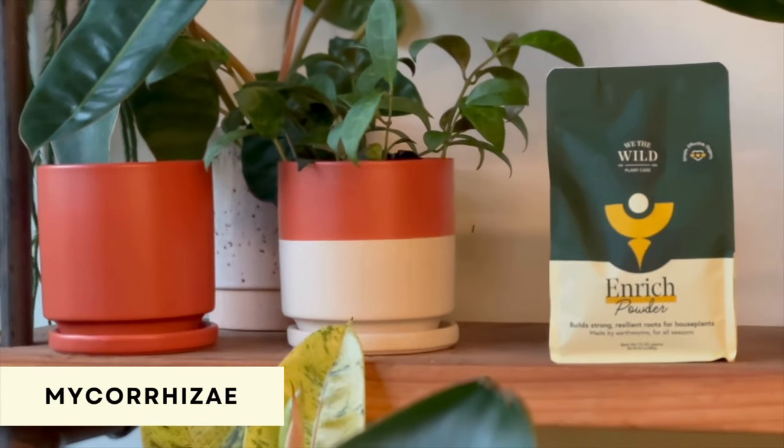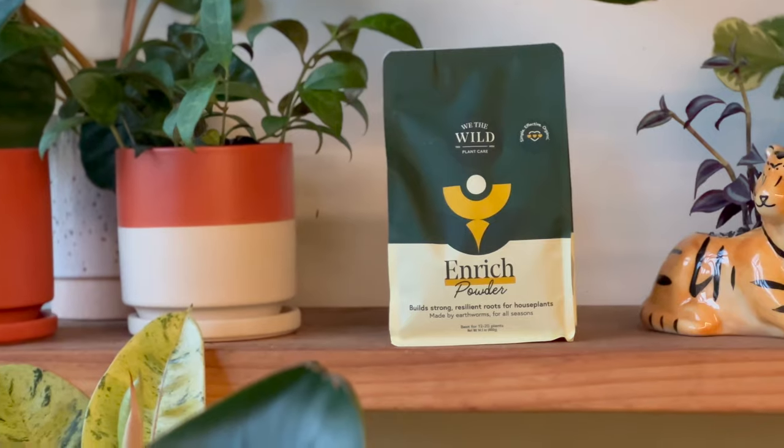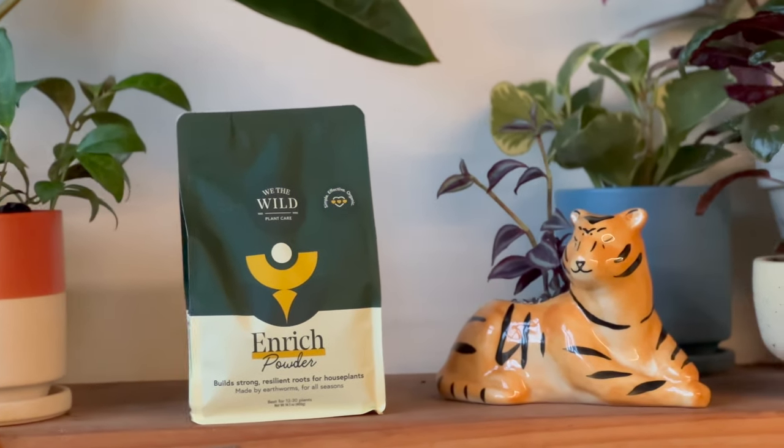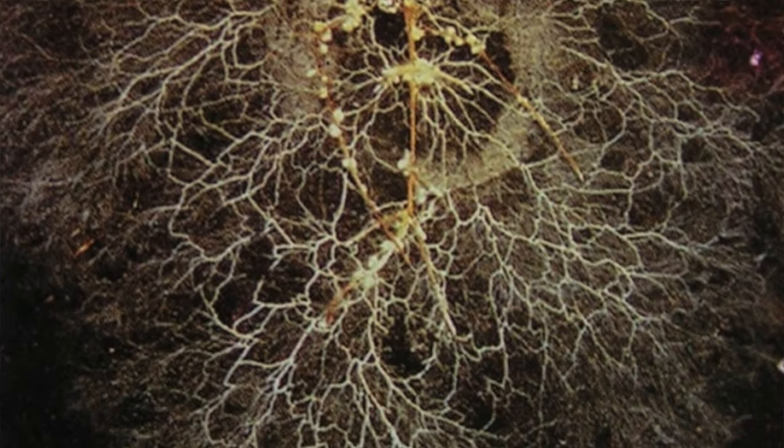One thing you could add to the soil to help the plant adjust to its new home more easily is a fungus called mycorrhizae. It works by forming a network with the roots of the plant and helping transport nutrients from the soil to the plant more easily. For example, if you have three inches of plant roots, the mycorrhizae fungi form a network so that the effective surface area of the root appears larger, allowing the plant to absorb more nutrients and adjust better in its new environment.